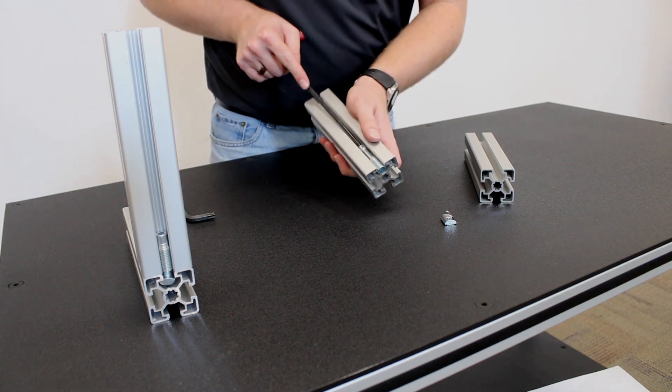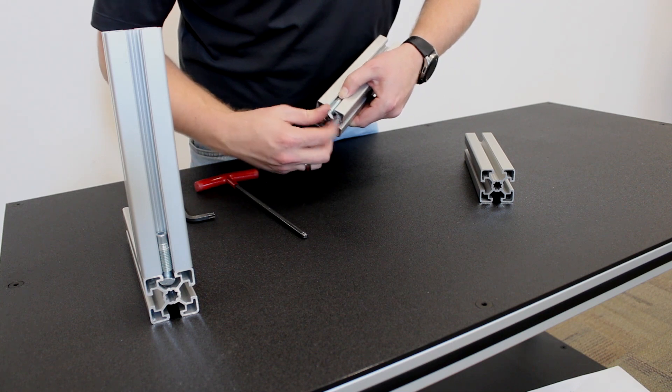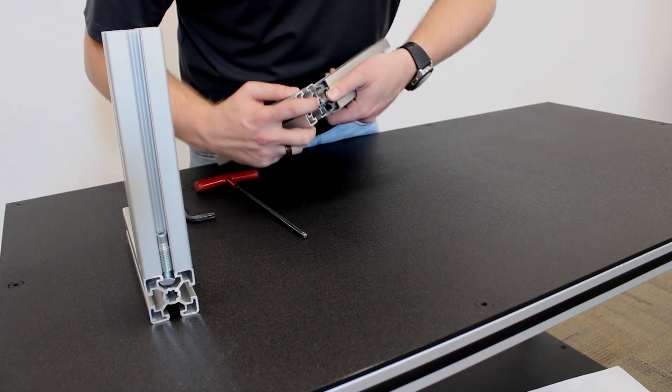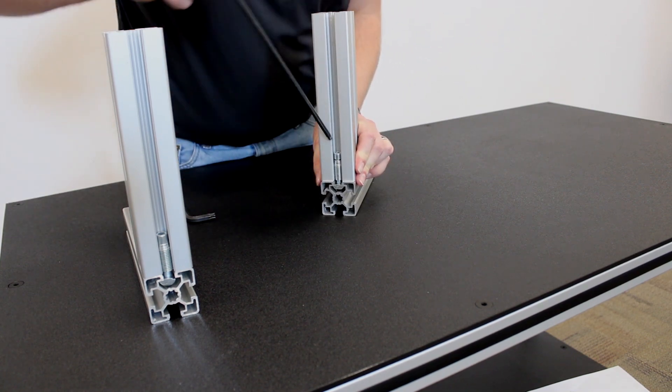Pop the end of the threaded connector through the bushing, connect the T-Nut, line it up with the extrusion you are wanting to use, and fasten it down.